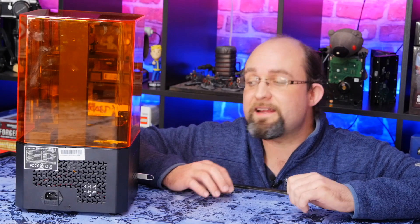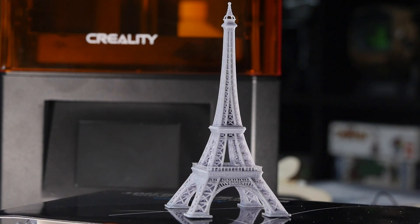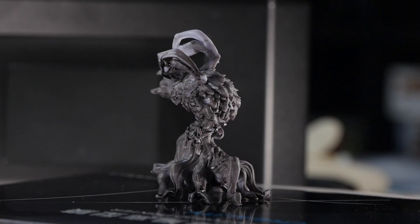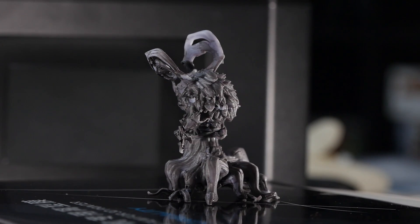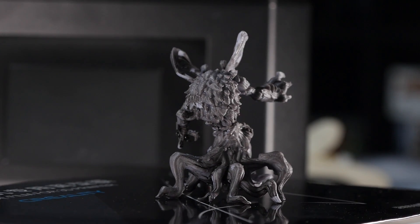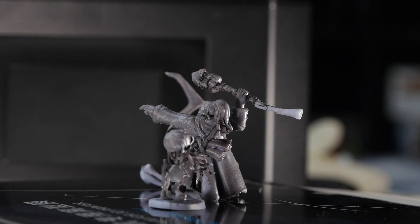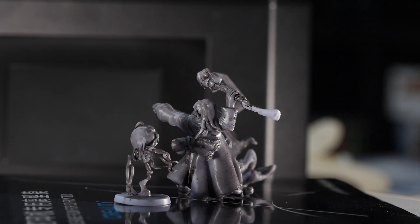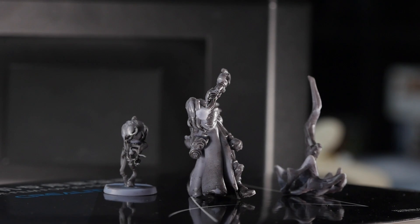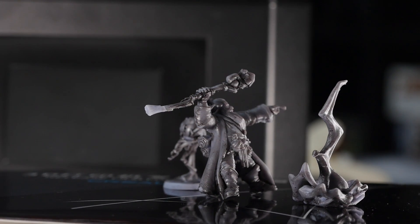Unfortunately, on my initial print I did run into some USB read errors. However, since moving the printer — perhaps I jostled something — and reformatting the USB disk, it all worked fine from then on. None of the 10 or so prints I've done have failed at all, which is incredibly impressive. I didn't tweak any settings. I've used auto supports in ChituBox, medium at 10% density for the latest ones, though my earlier prints were a bit heavier on the density. Honestly, everything just worked out of the box.